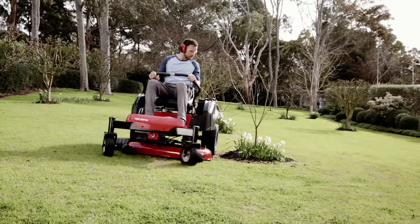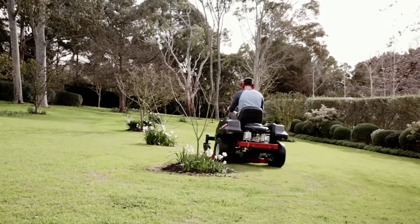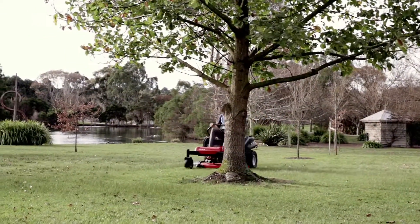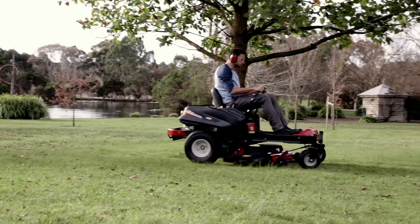The RZ-T42 has a 42-inch deck with a 20 horsepower Cola engine and is just the machine for medium to large yards. The RZ-T50 with a larger 50-inch deck and 22 horsepower Cola engine is ideal for those bigger jobs.